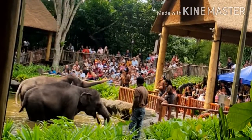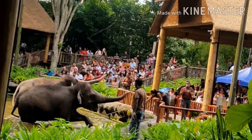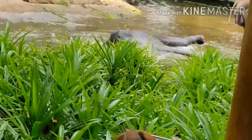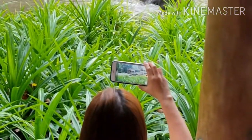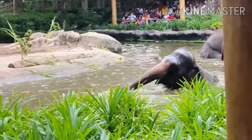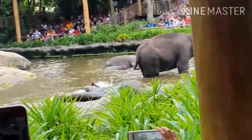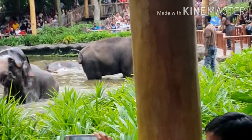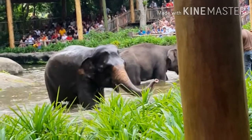Those toenails — if they have a cut, we have to provide medical care. We get the elephants to lie down so we can check on every single part of their body without obstacles. On a flat surface level with them, we are able to check the top part of their body, their belly, and any wounds they might have.